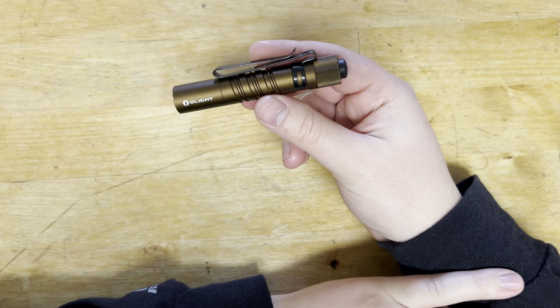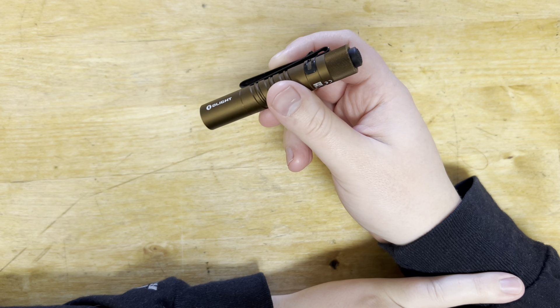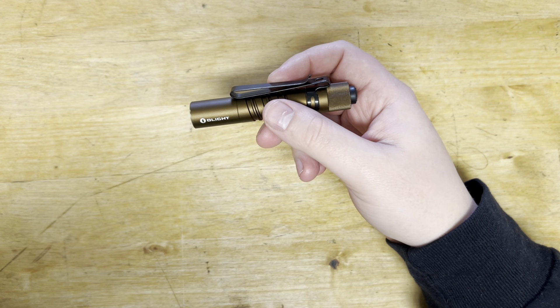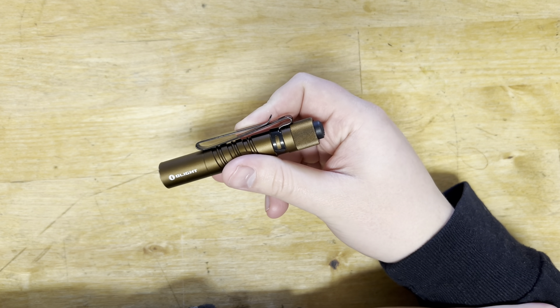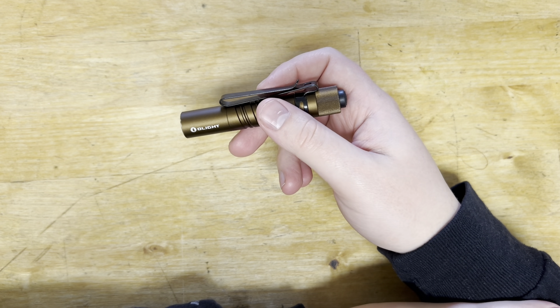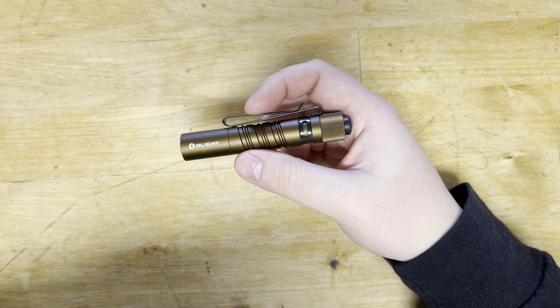What's nice is that because it does use AAA, if the battery died and I was somewhere, I could probably just go to a gas station and buy AAAs — same thing with a AA battery. Just run to a gas station, replace it, and it'll run nice and easy.